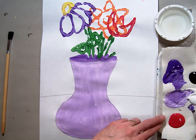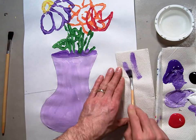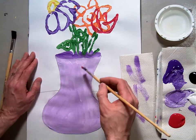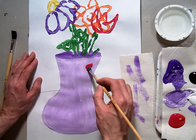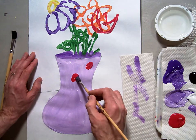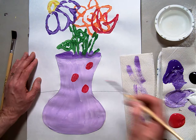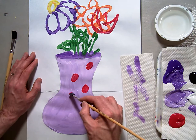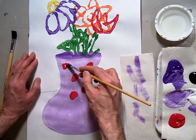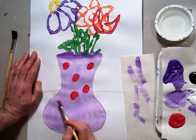Now I'm to the point where I want to start making some pattern on my vase. What I'm going to do is take some red and put some little polka dots onto my vase. So I've got a little polka dot pattern. It's not going to be an AB pattern exactly — it's just a polka dot pattern, meaning the polka dots are standing out against a purple background. It's not going to be everything in a row or everything lined up nicely. It's just a polka dot pattern.